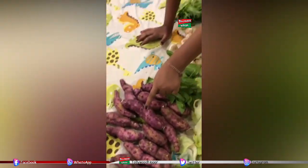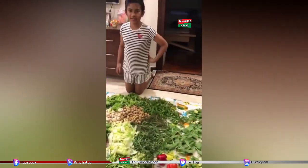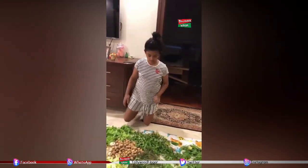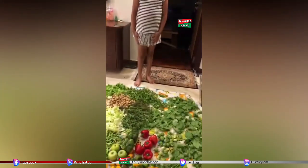These are cucumbers, these are sweet potatoes. So why are you spreading them out here? To dry — for the germs and for the water to dry. So are you going to cook anything or just wait for mom to cook?